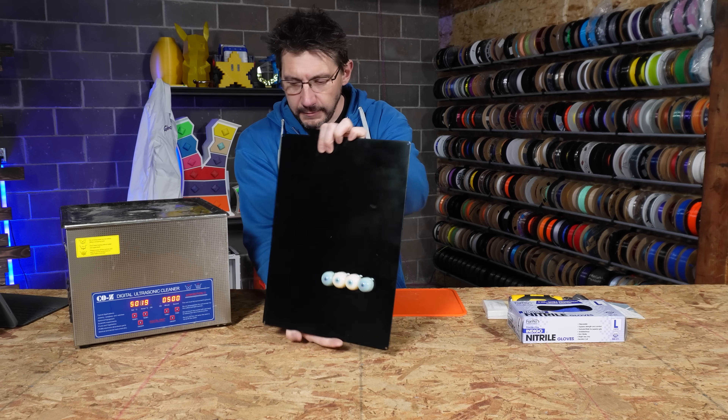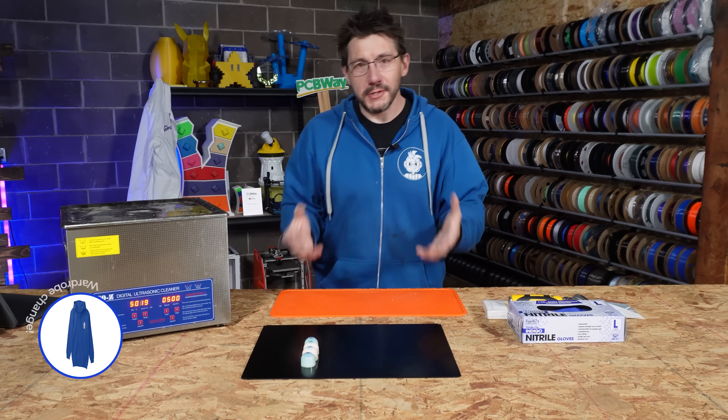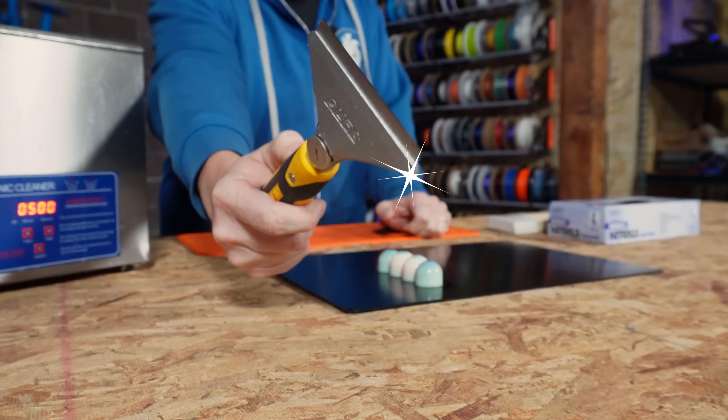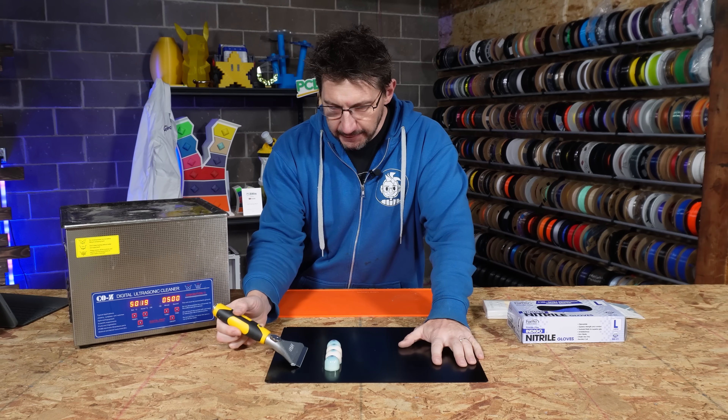I've got the eyeballs — there they are. They're on the build plate, and I'm wearing the work hoodie because I'm going to be doing stuff, and I don't want to ruin my nice hoodie. So the first thing we need to do is use this blade right here, and we give it a swift motion to get them off the build plate.